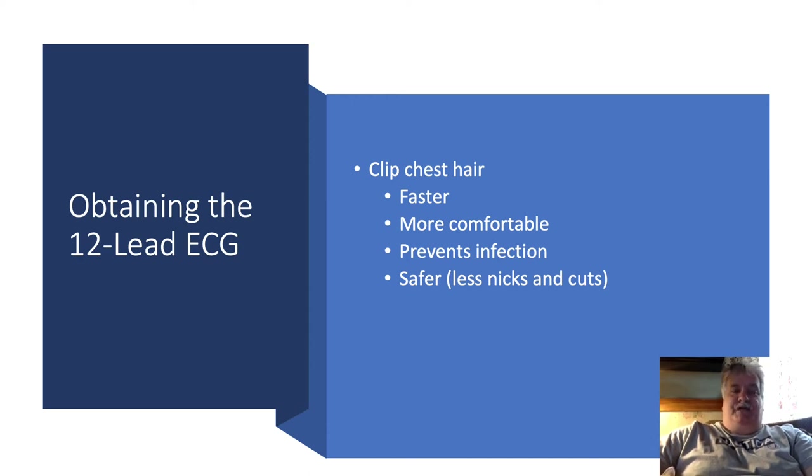Next, you want to remove chest hair. Chest hair, regardless of how thick it is, makes electrode placement less effective, and if there's hair under that lead, it'll cause artifact which will negate how effectively the 12-lead can be read. The 3M clippers clip the hair and don't produce microabrasions that a razor would. If you have someone with a hairy chest, a razor will clog up quite fast, whereas the disposable head of the 3M blade cuts a lot of hair before it becomes clogged. It's faster, more comfortable, and prevents infection should the patient need to go for open heart surgery. It's also safer — fewer nicks and cuts that could potentially cause infection.